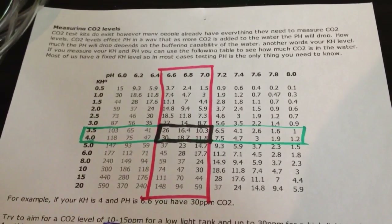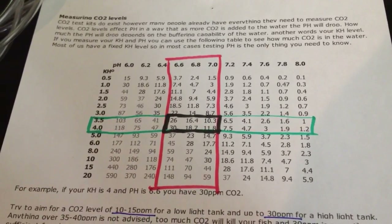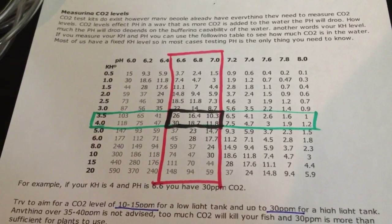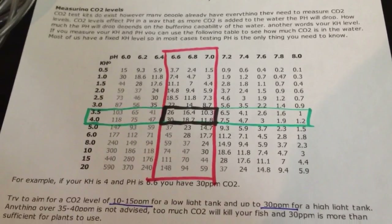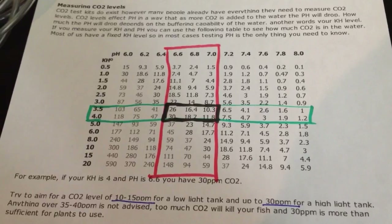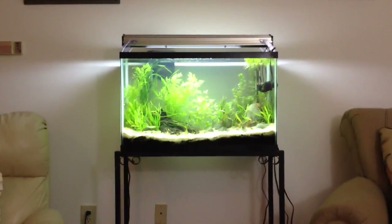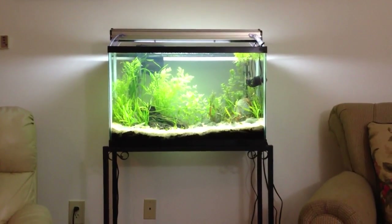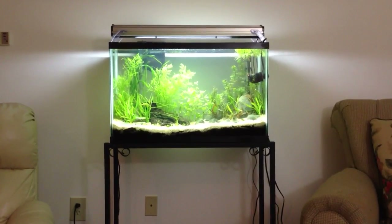A lot of people measure every four hours and I do suggest that. Some people even get up in the middle of the night to do it, and that's actually good to do as well — I did it once for mine. If you're new to CO2, the greatest risk is at night, because when the lights go off your plants stop taking in CO2. In fact, they give out excess CO2, your diffuser is putting out CO2, and your fish are putting out CO2. So your CO2 goes really high in your tank at night, and that's where you can run into issues.